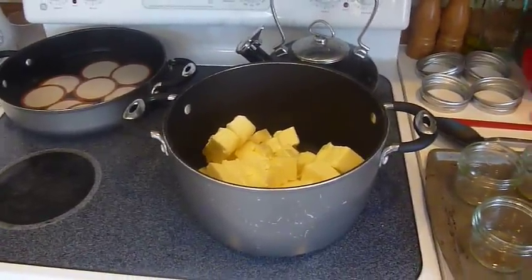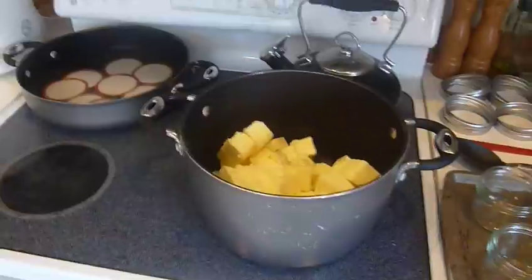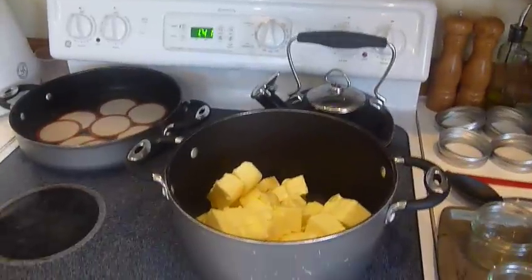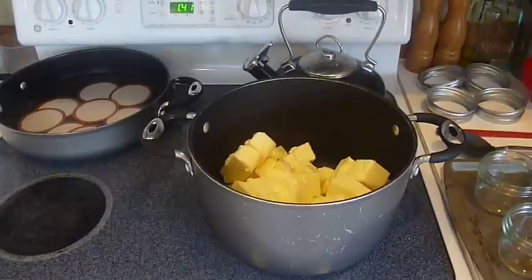Once the butter starts boiling it'll develop a foam on top, which I'll be scooping out — it takes up room in the jars and while it can still be used as butter, we want the clarified butter that's left in the pot to go into our jars.